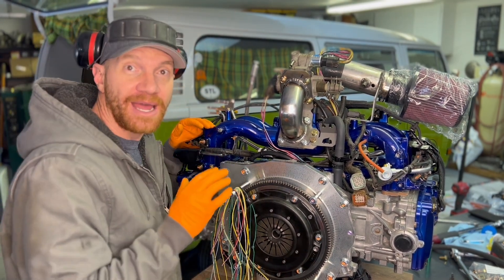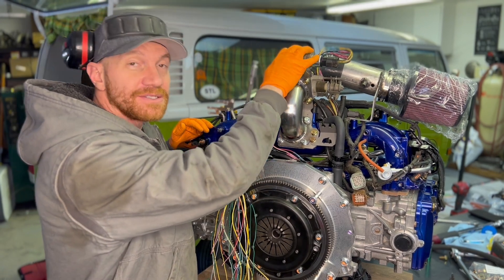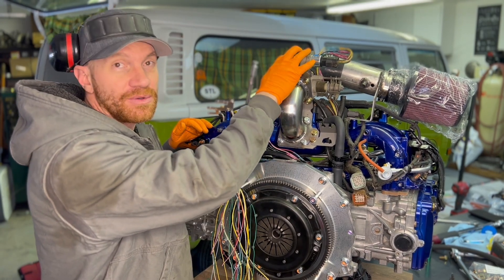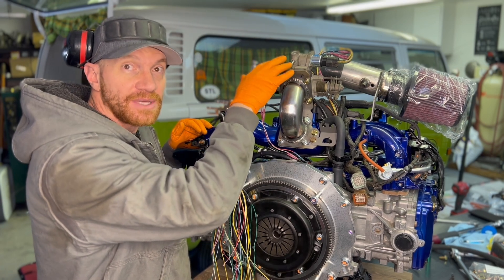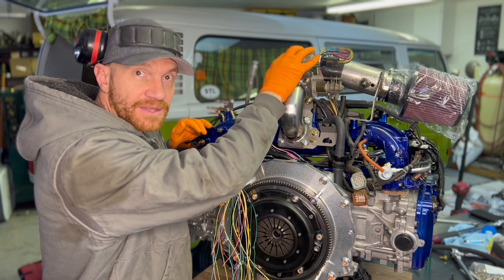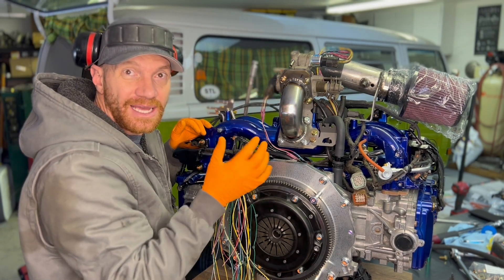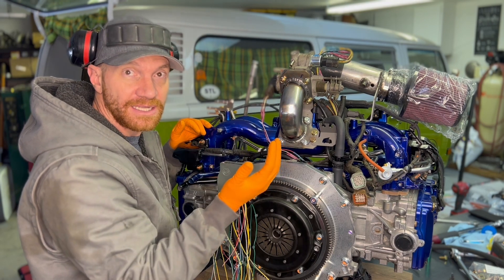A few days ago we did a video on extending the cables that go to the sensors on your throttle body. That one was for a 2000-2001 manual transmission, and the sensors that go along with that one are a little bit different than this one. So I just wanted to show you guys a different version of what we just did on that one.